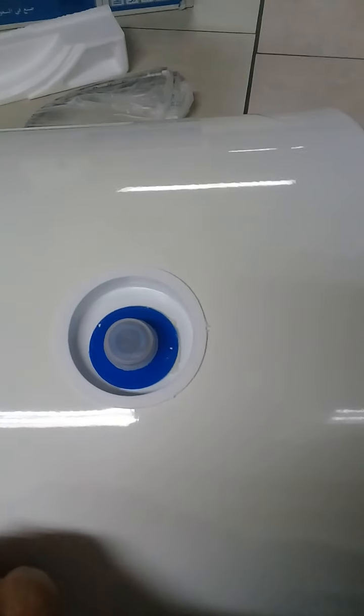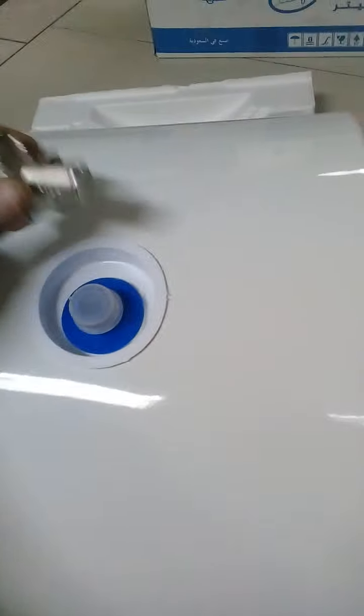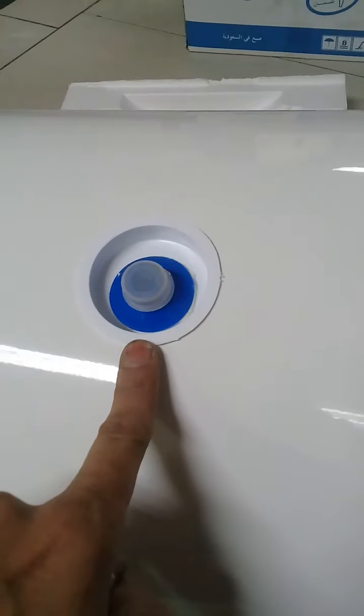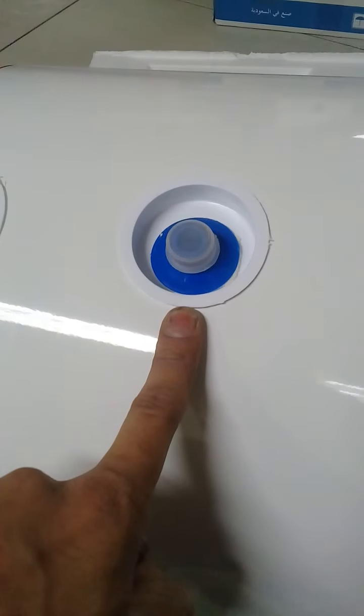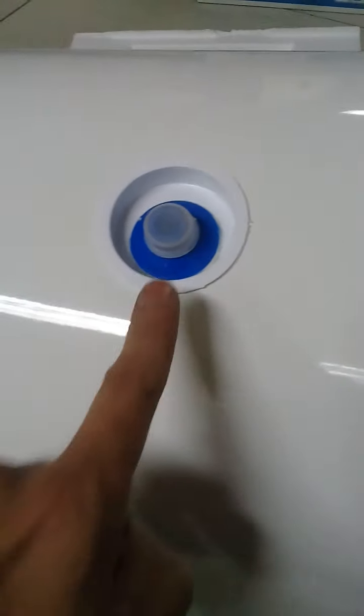This is the cold water supply. This is the return for hot water. Definitely put this on the supply line, because there is no need for hot water here — it needs to come out from this pipe.